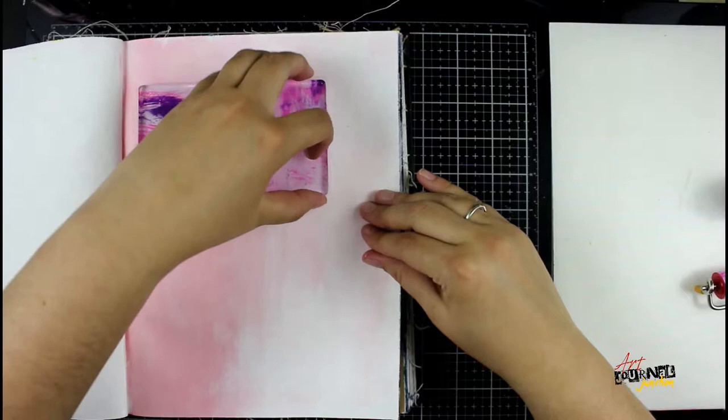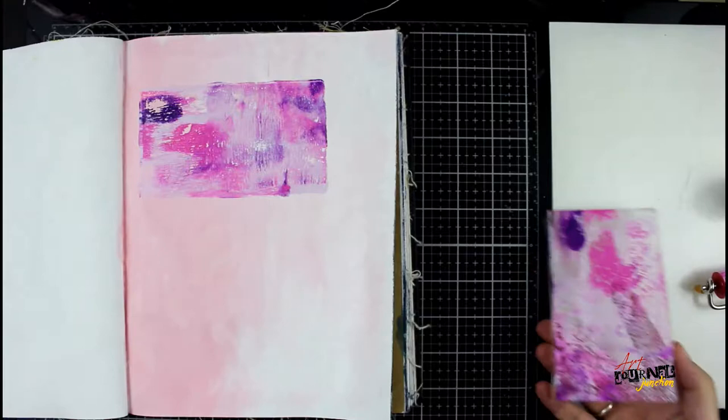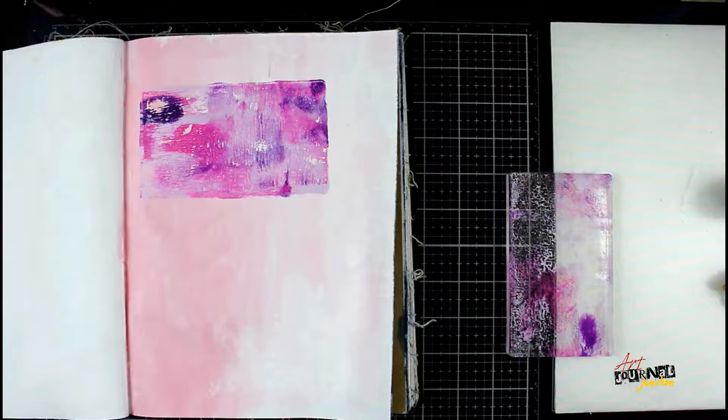I'm going to push it down directly to the page. I accidentally left a little piece on the top I didn't push down, so I'm just going to patch it. It's not perfect but that's okay — I didn't want it to be. Because I have so much paint left on the gel plate, I grabbed my odds and ends journal and I'm making a print in there as well with all the extra paint.